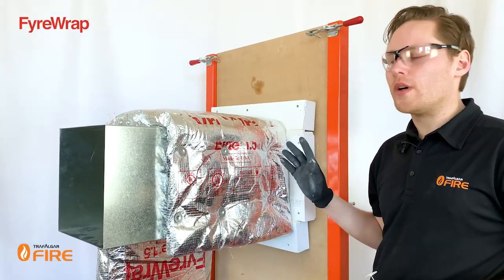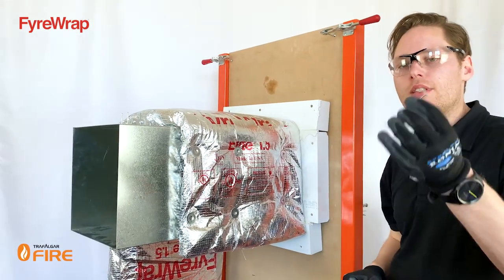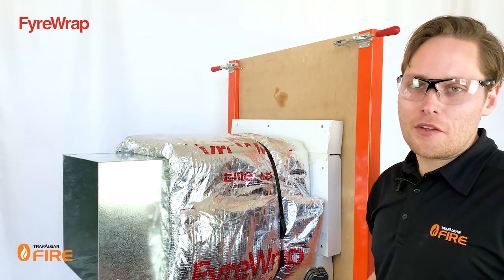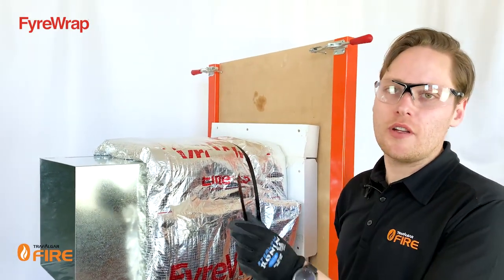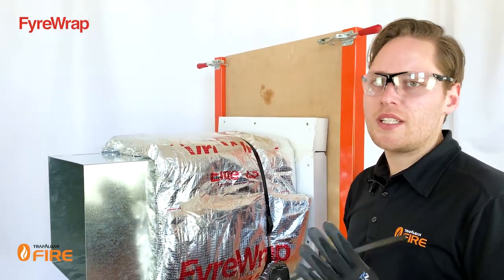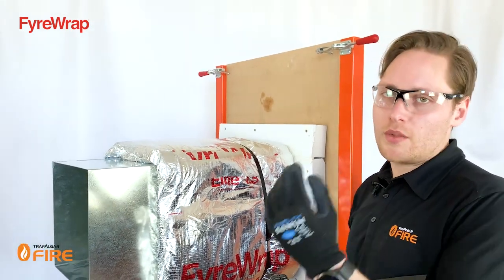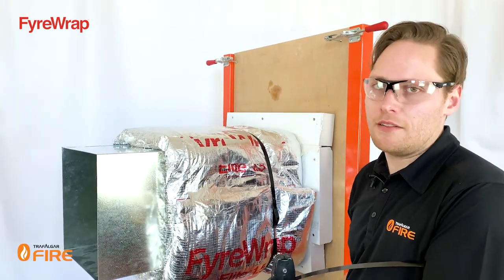There are instances where you will have two layers of wrap — for example, around the wall penetration. In those cases, you can use the longer pins, which are about 75 millimeters. The other method of fixing fire wrap to a duct is by using steel straps — they must be 12 millimeters wide. Strap them around the duct and crimp them in place. These can only be used on ducts up to 600 by 600, though for ducts up to 600 by 1200 you can use straps but must pin the underside to stop the wrap from sagging.